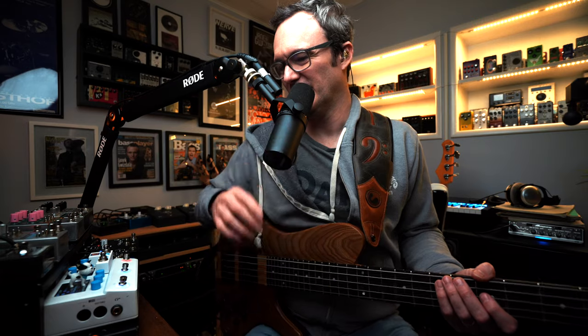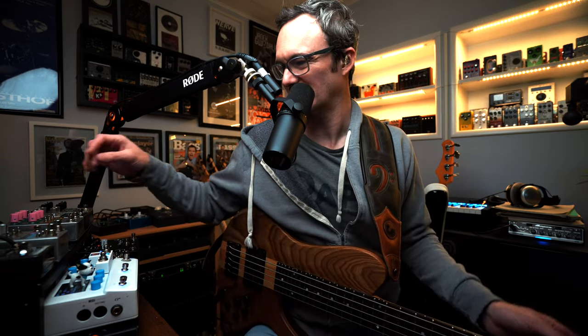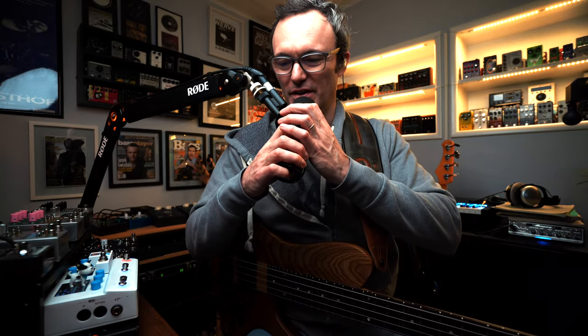Ladies and gentlemen, it's the new Spatial Delivery from Earthquaker Devices. As you can tell, I'm having a bunch of fun checking out a new pedal.